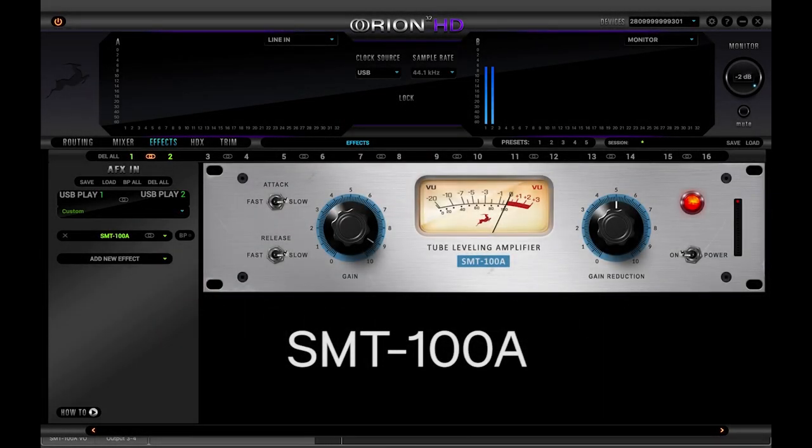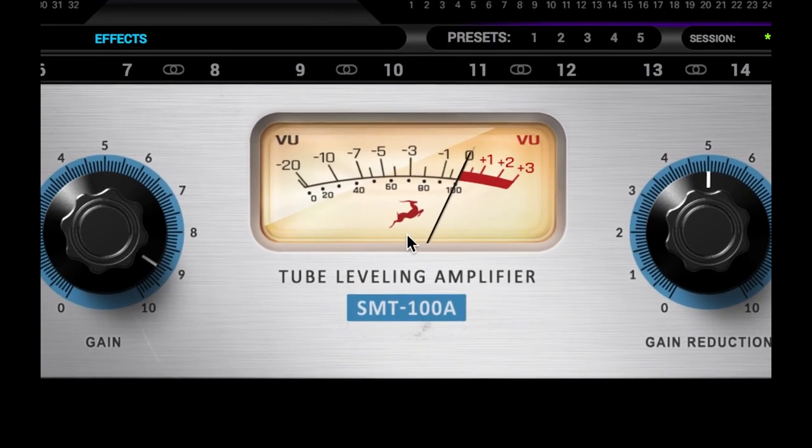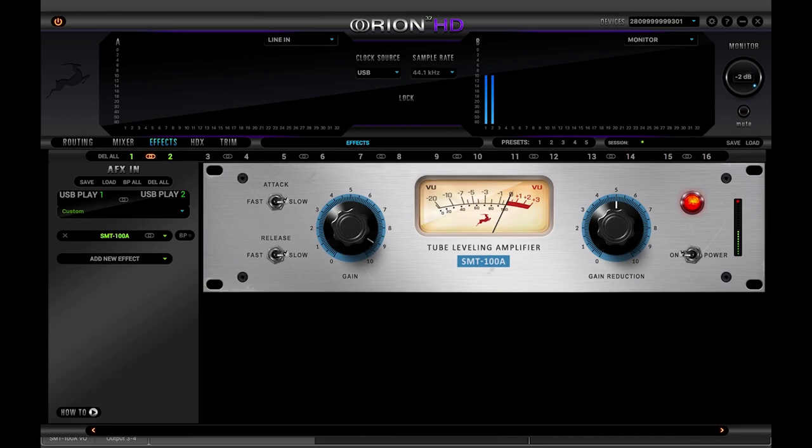The SMT-100A is based on a widely used 1980s leveling amplifier. Its compression is soft knee style, and the material is gradually compressed as the audio level exceeds the threshold. This makes it a perfect choice for smoothing vocals and acoustic instruments in a way that maintains the naturalness of the performance.